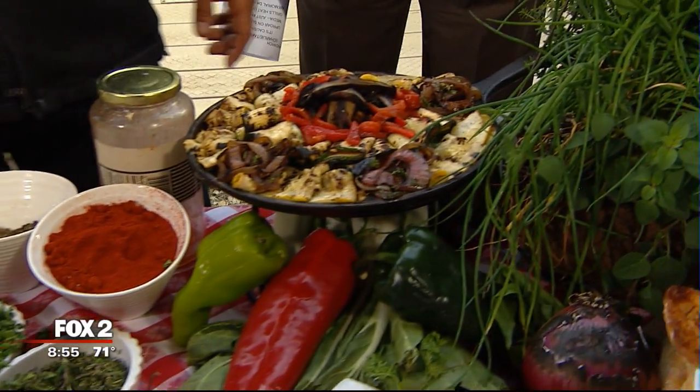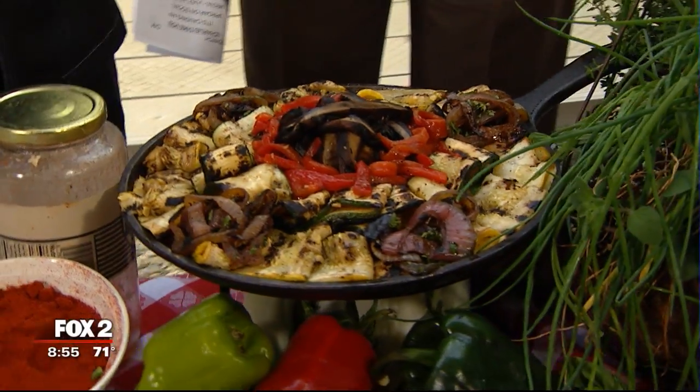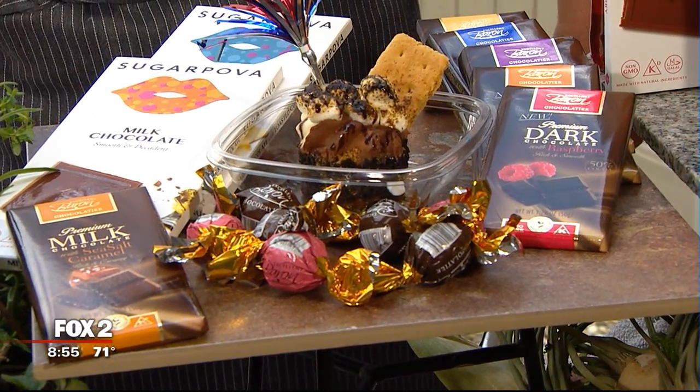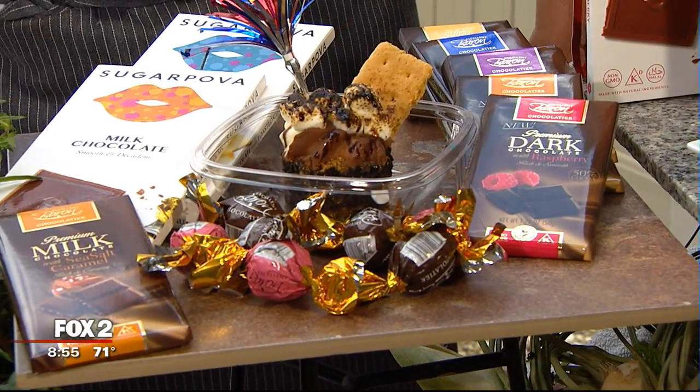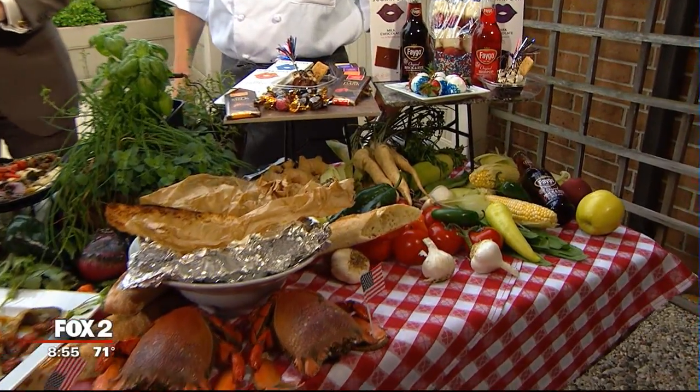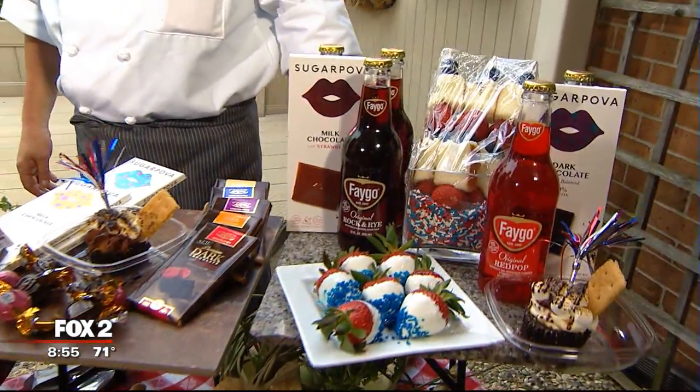We're going to make s'mores for the kids with sugar polvo. I was in Chicago last week with the Baron group — Baron chocolate out of Europe. They were nice enough to bring me to the world-class chocolate show, and we were with Maria Sharapova all week. She's a rock star — she was awesome to work with.